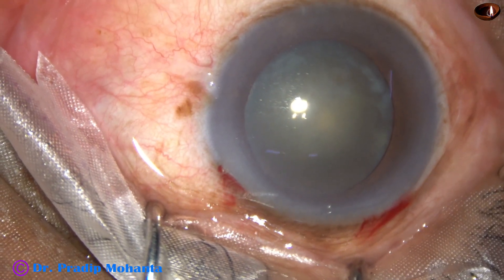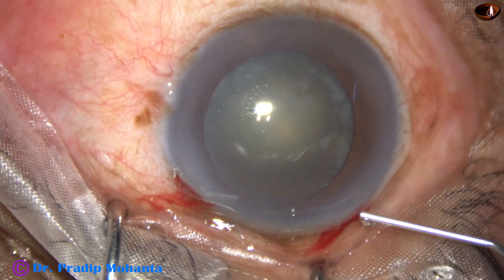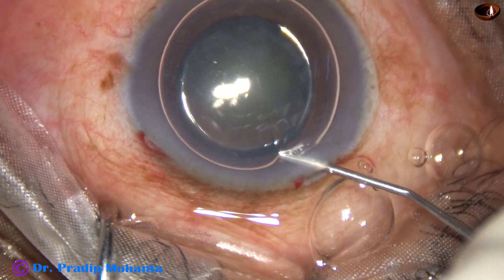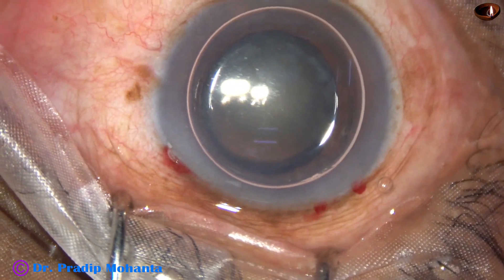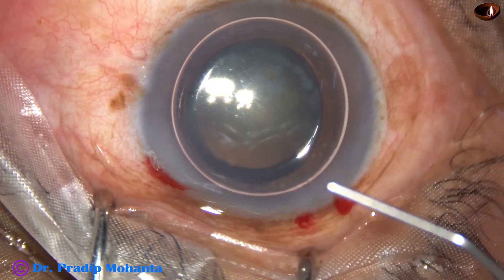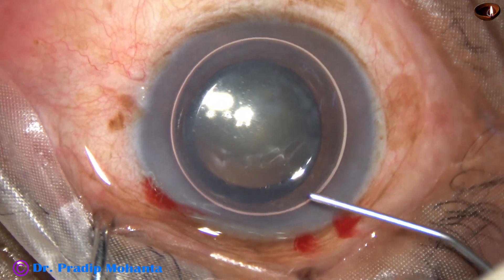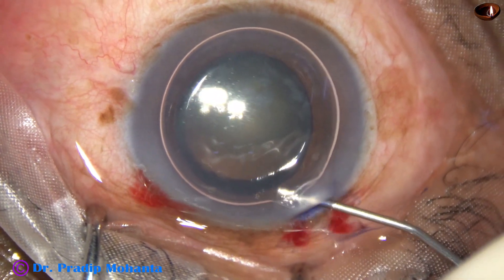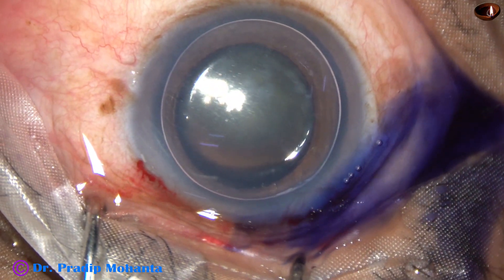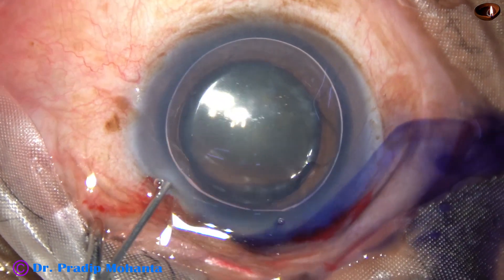An air bubble is injected into the anterior chamber, and beneath this air bubble, trypan blue dye is applied over the anterior capsule. When we apply trypan blue dye underneath an air bubble, staining is very quick — we do not have to wait more than 15 seconds before washing out the dye.